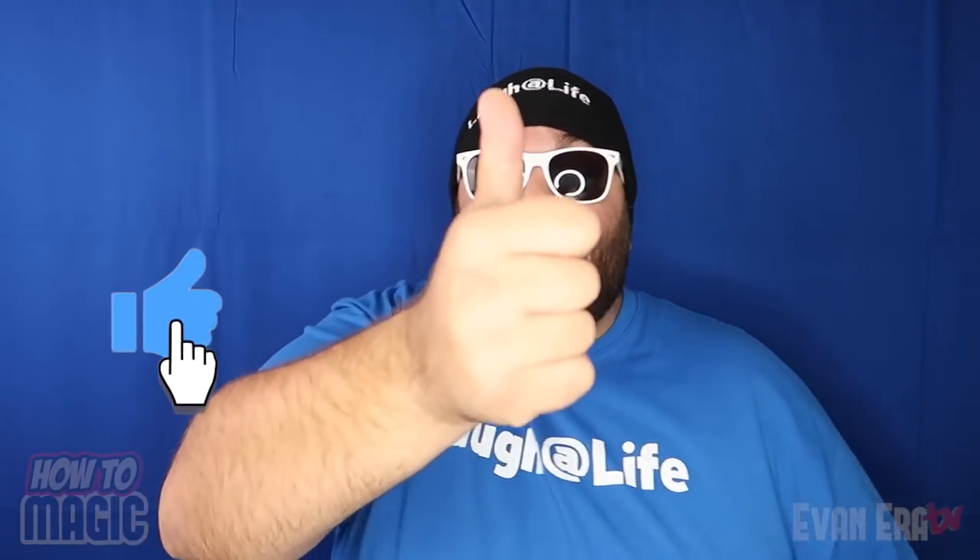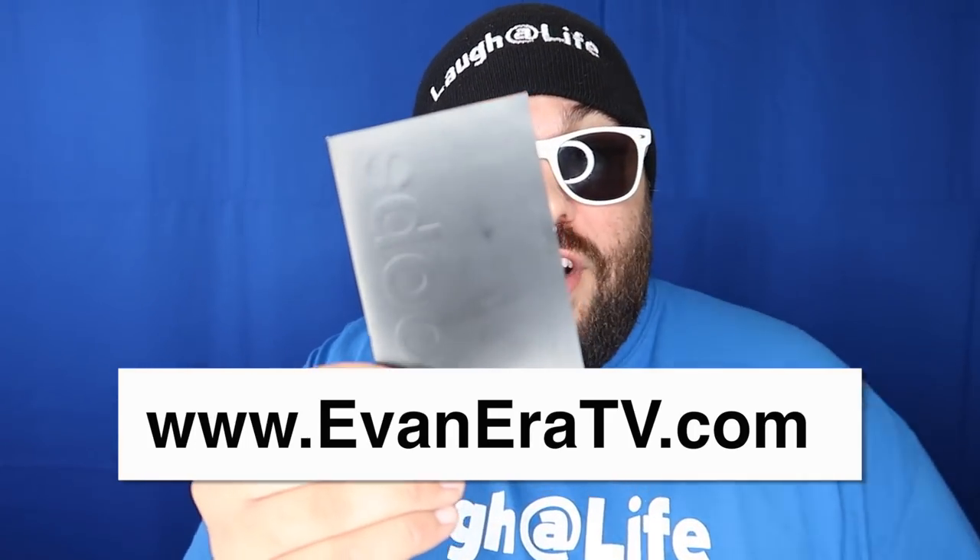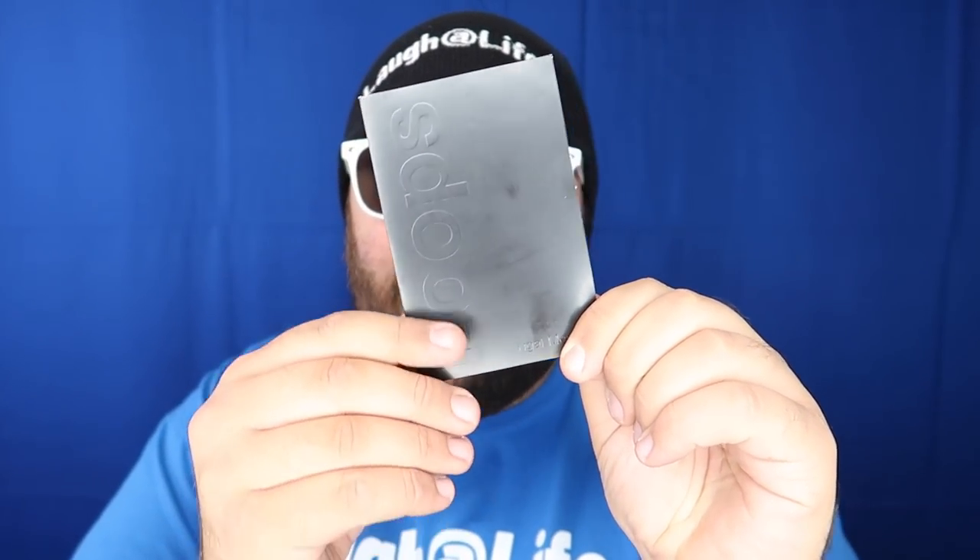Alright guys, that is it. If you liked this video, be sure to hit the thumbs up button and share it with a friend. I really do appreciate all the thumbs up and the shares — it helps more than you guys know. If you take the time to share a video on your Facebook or Twitter, give it a thumbs up, I really, really appreciate it. It's such a big factor in the videos getting views on YouTube. Loops are available in our online shop right now at EvanEraTV.com if you want to pick up a pack to perform these amazing levitation tricks at home. If you're on Facebook, Snapchat, Instagram or Twitter, go follow me on there for a lot of cool content that you don't see here on YouTube.